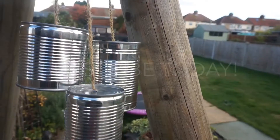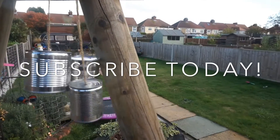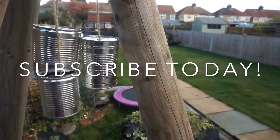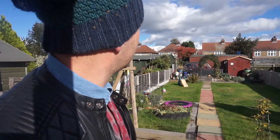If you're going to try and make the wind chimes this weekend, give us a big thumbs up, a comment below, and send us a picture on social media. Please remember to subscribe to the channel. Thanks for watching, and I'll see you next week. You can hear it — can you hear it? It's working!